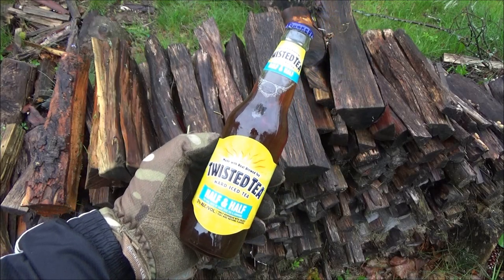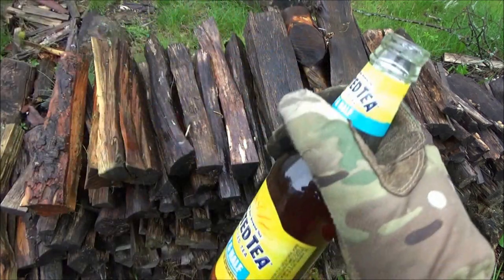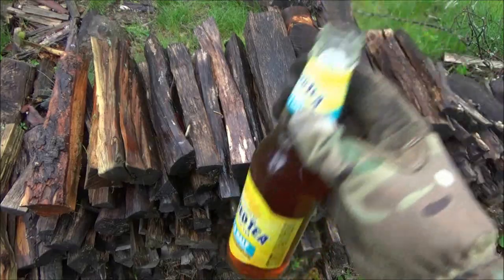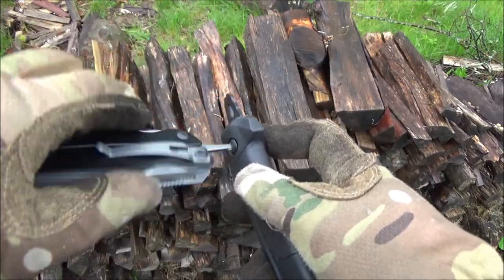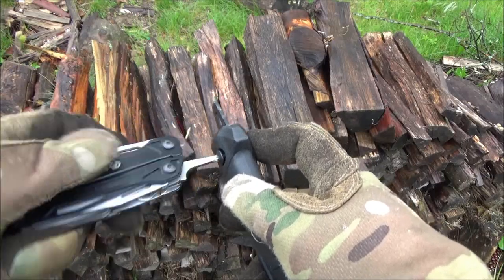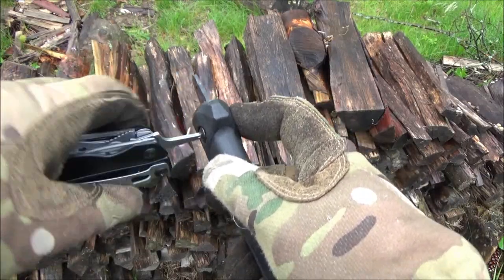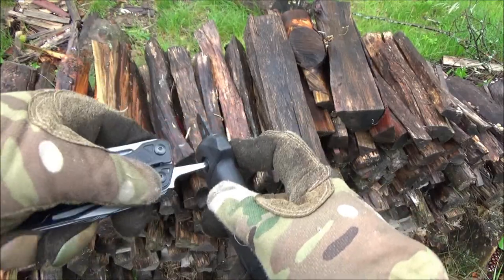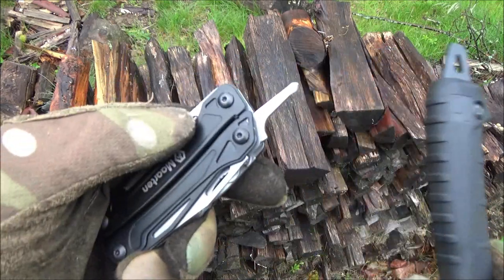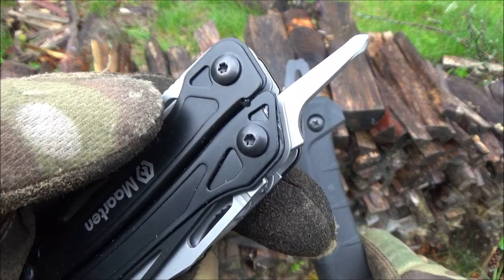Speaking of the bottle opener — the most important part of any review of course — it does work, works pretty well. Here's the other screwdriver, the Phillips, shown with my Kershaw Camp 12 machete — multi-tools almost always have a screwdriver that fits the screws that hold the handle onto the tang. That's pretty useful.